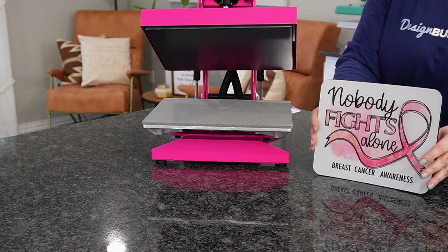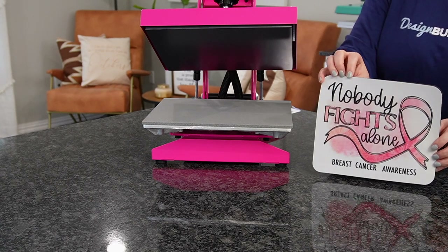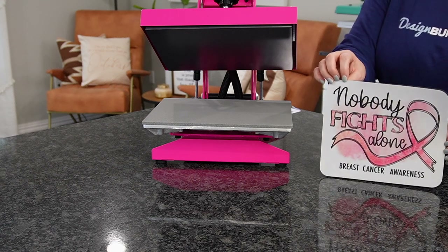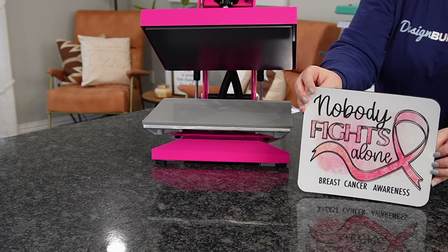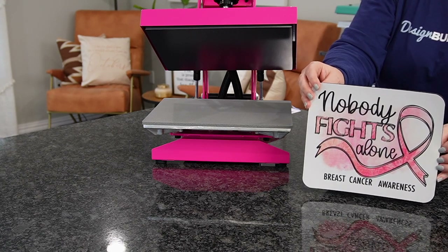And there you guys have it! How super nice is this? It looks great. Not only can you put this design on a pillow, T-shirt, or a little zipper pouch — you can also put it on your mousepads, so that way you can look at it all year long to remind you about breast cancer. I hope you guys enjoyed this and found it helpful. If you did, please hit the Like button down below and subscribe. I'll see you guys on the next one.